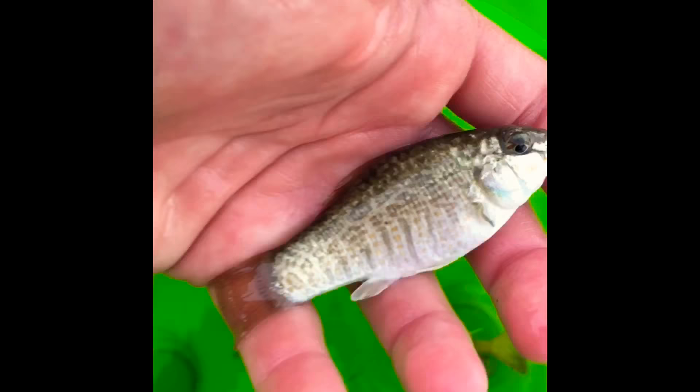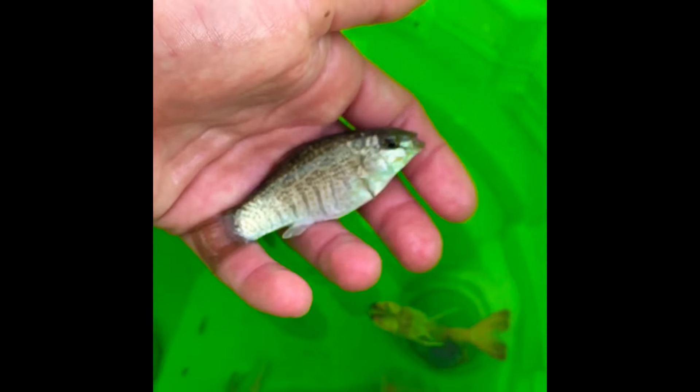Look at this fish this time — check out this fish! All right, yes — release them.